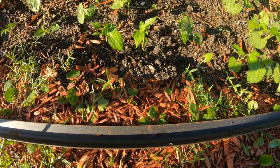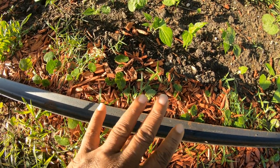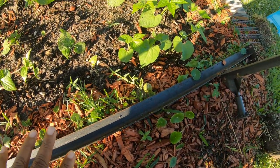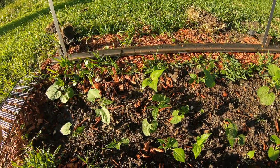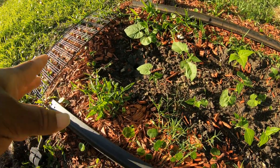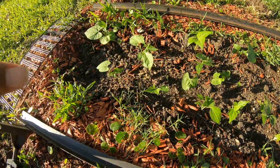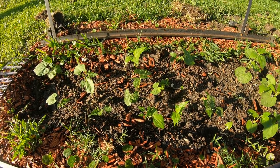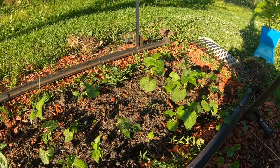I should have put some cardboard down and then the mulch, because all I'm doing is growing wild grass between the mulch. I should have put cardboard across the border — I may still do that to kill out the grass and give my green beans a fighting chance to get taller. Anyway guys, I just wanted to share my experience — y'all have a great day.